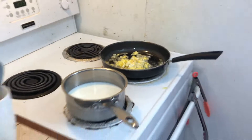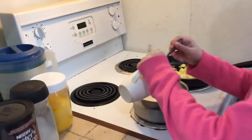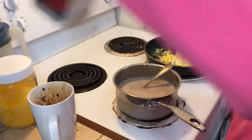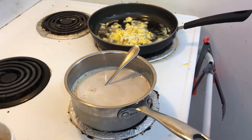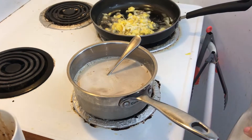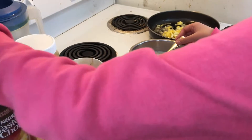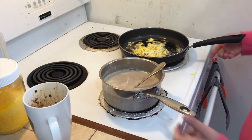Hi guys, now it's time to pour the coffee into the milk. Mix it a little bit, and then we're gonna add some sugar — not too much. I'm making two cups, so I'm gonna put like two spoons of sugar. Some fell down but it doesn't matter. Now I'm gonna mix the coffee a little bit and then let it stay.